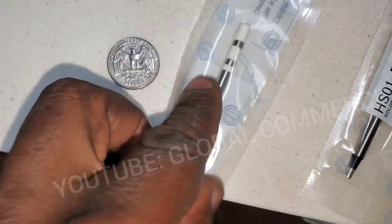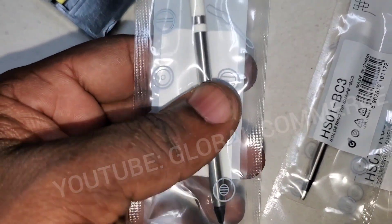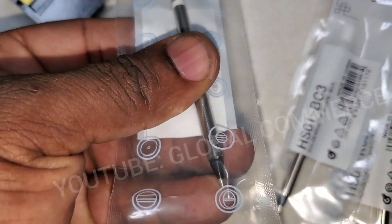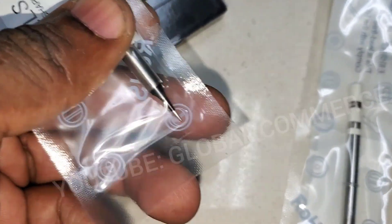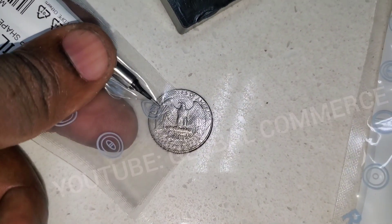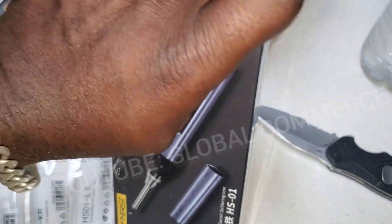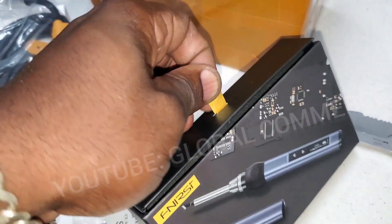There's a quarter here for size reference. You can see the finest tip — what that looks like. It's got a little handle to pull it out.